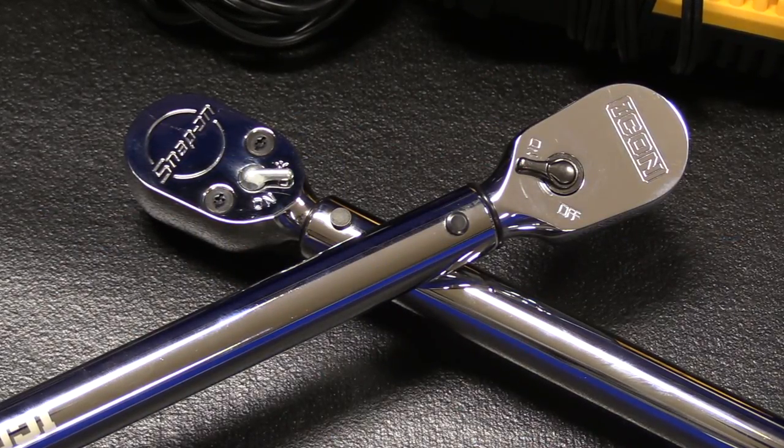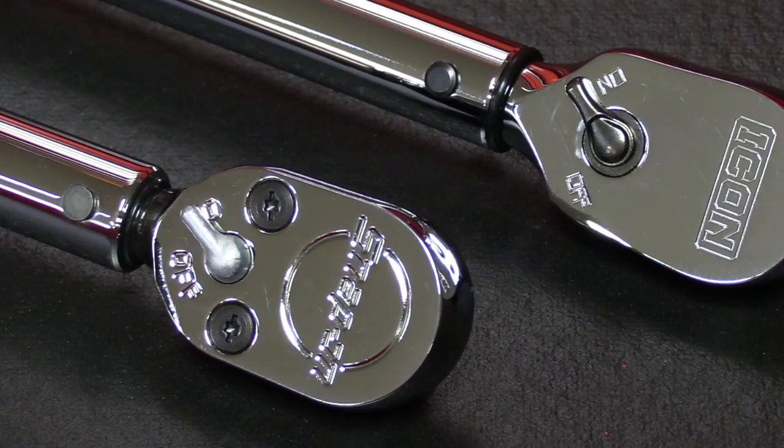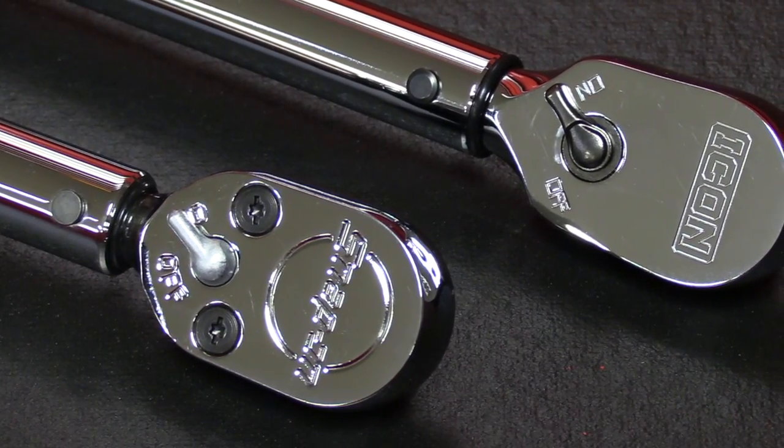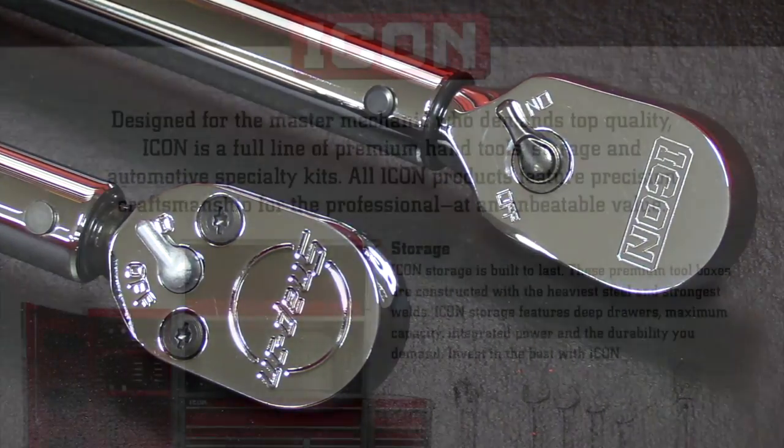Hey everybody, today I'll be comparing two professional grade half-inch torque wrenches: the QD3R250A from Snap-on, and the TW12250 from Icon, which is sold at Harbor Freight.